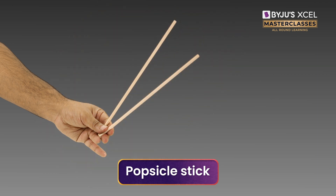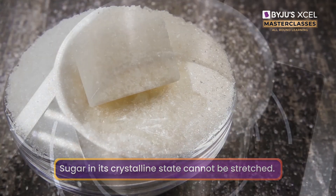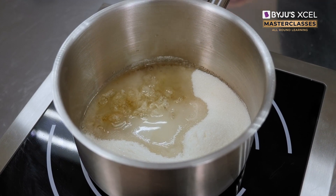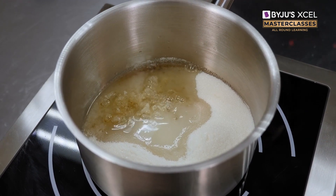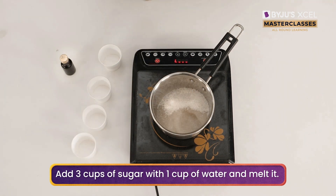Let's start with our main ingredient, sugar. Sugar in its crystalline form cannot be stretched into thin filaments. We need to melt the solid-state sugar to make it a liquid by heating it in a pan before we add it into the cotton candy machine. To melt and make a sugar syrup, add 3 cups of sugar with 1 cup of water.